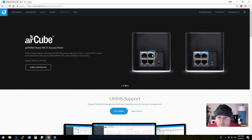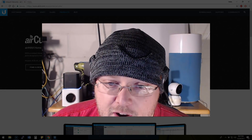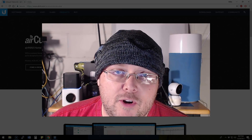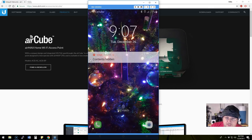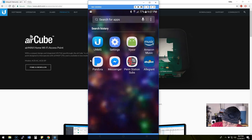On the back you've got a WAN port, a 24-volt POE out, a 24-volt POE in, and then two additional ports. To set this up, we're going to use the UNMS app on my Android phone. To connect to this device, we're going to bring up the UNMS app.